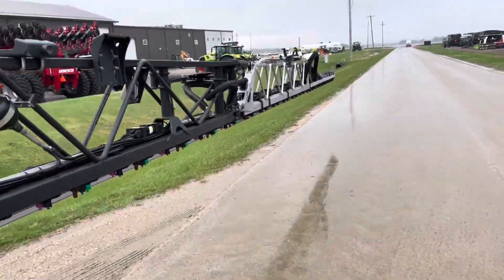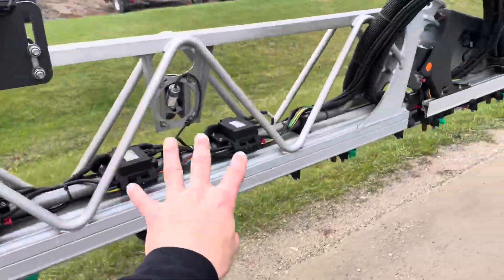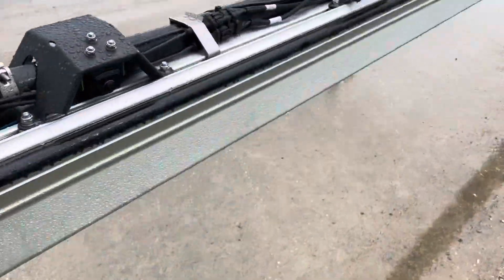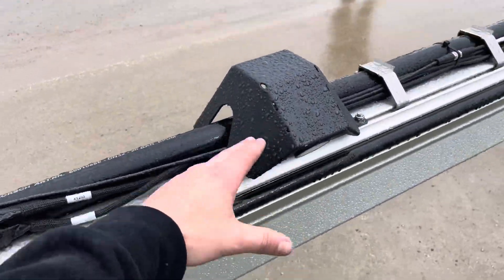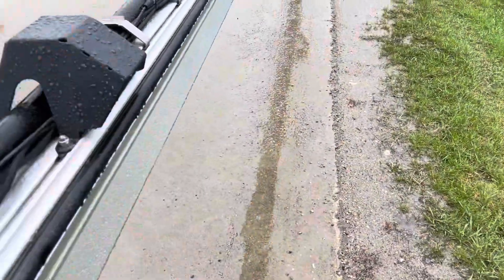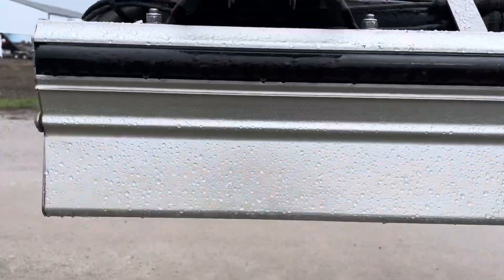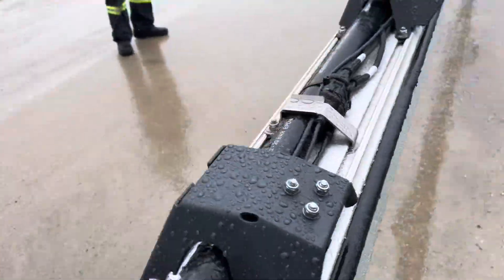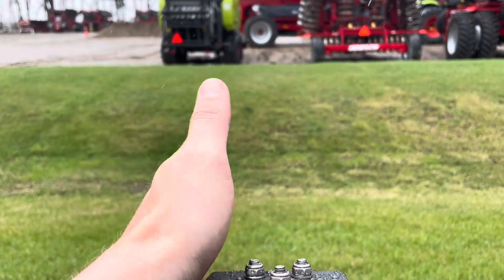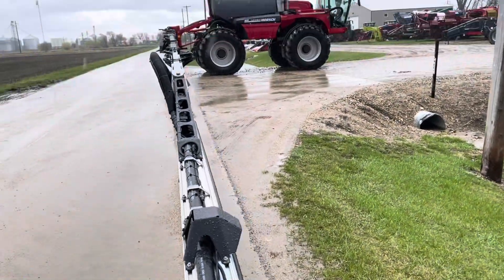The booms keep getting bigger every year. It's a steel boom until we get to the outside section, which goes to aluminum, with a breakaway on the end. The ultrasonic sensor is placed as close as possible to the boom tip, looking forward instead of straight down. And this is a new option this year — a boom tip camera. It sits right over top of the outside nozzle, looking forward to see if you're going to hit a fence post. You can see on the monitor if you're too far in or too far out.